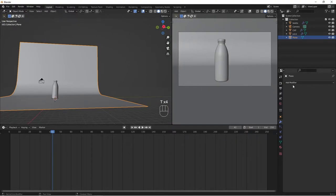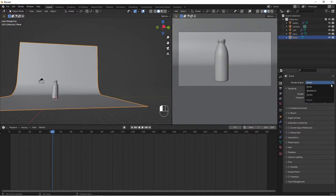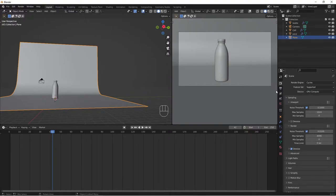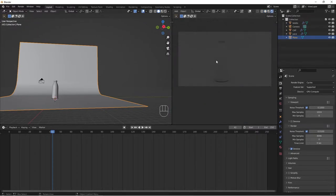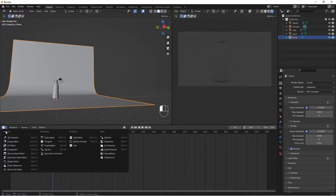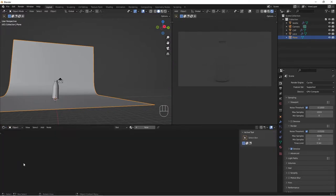Let's go to Render Engine and change it to Cycles, then change the Device to GPU Compute. I'm doing this on a laptop with a GTX 1660 Ti, so make sure you have a GPU that supports this. Now go to Viewport Shading mode. We don't have any lights in our scene yet, so let's add an HDRI. Go to Shader Editor.